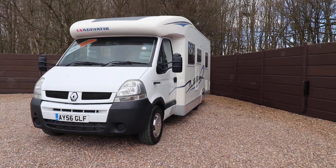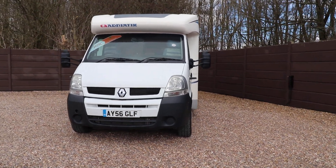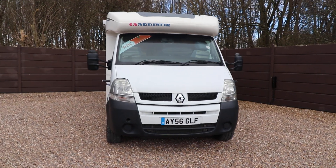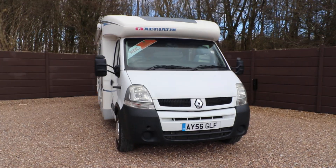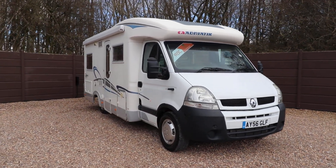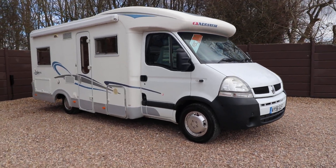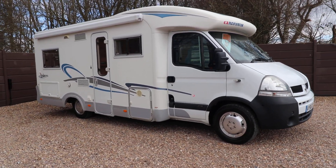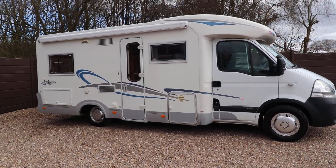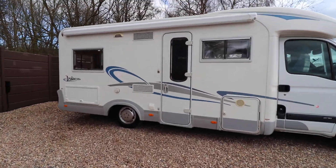Hello ladies and gents, Dave Murdon from Oak Tree Motorhomes here. I'm going to take you around this lovely Adria Isola that we've got in stock — this one's a S687 SP. You can see we've already got an awning fitted here, there's a reversing camera already fitted, and we've got a cycle rack on the rear of the motorhome as well. It's a nice tidy van for its age — it's a 2006 model, this one.